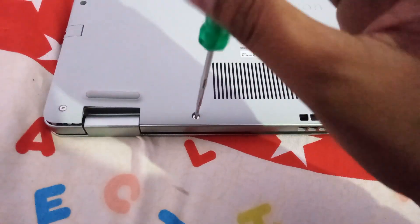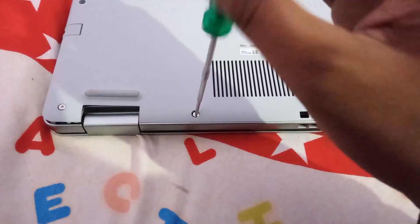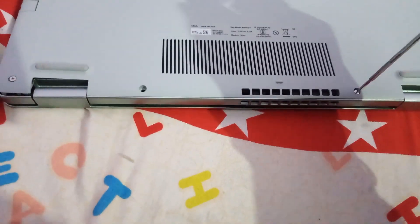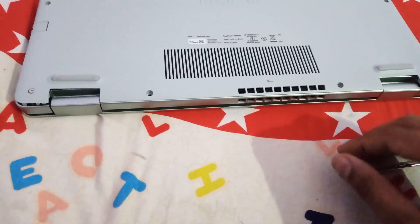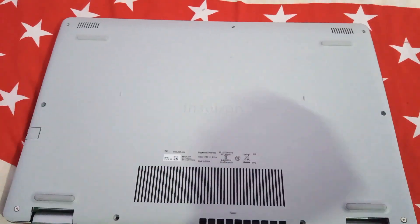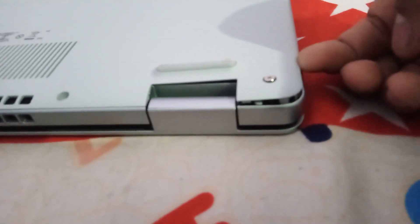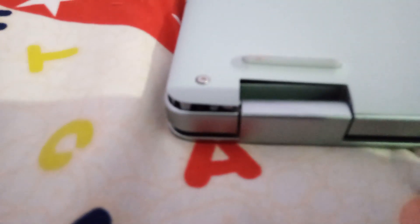While opening the screws, let me tell you the specifications. This laptop comes with Ryzen 3, Ryzen 5, and Ryzen 7 variants. I have the Ryzen 5 variant which is coupled with 8GB RAM, 512GB NVMe SSD, and a full HD WVA display. Now after removing the screws we need to lift the base cover and remove it. Do this very gently without causing any harm to the body of the laptop, as the body is made of plastic.